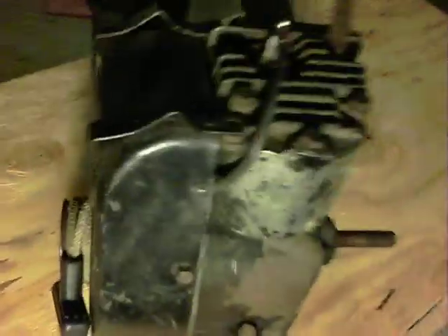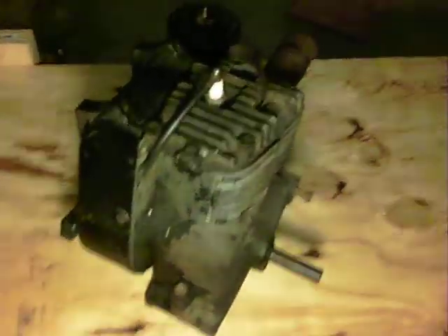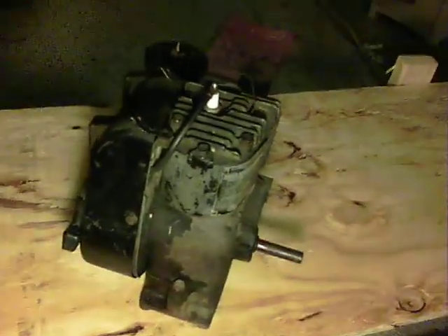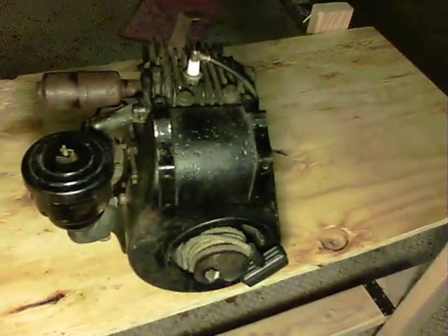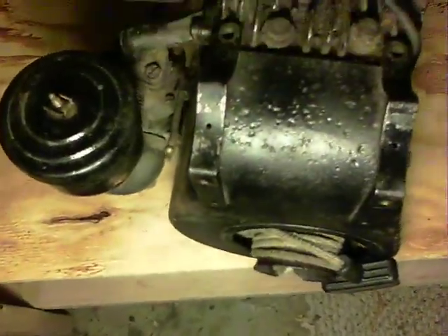Hey guys, there you have it — this is my Briggs & Stratton Model N. I believe it has been repainted sometime in the past, as there are no decals or anything. Chances are when it had the work done on its coil — which I believe has actually been replaced — the guy probably took it down and repainted the shroud and the air cleaner. It's fresh paint, but I guess he didn't take the time to do the right job, as it's awfully pitted. You can just feel that there's rust all over it.